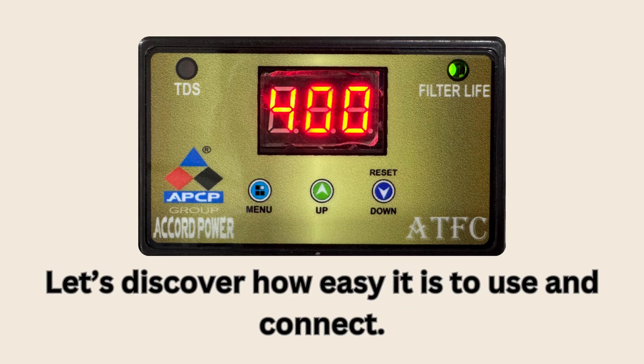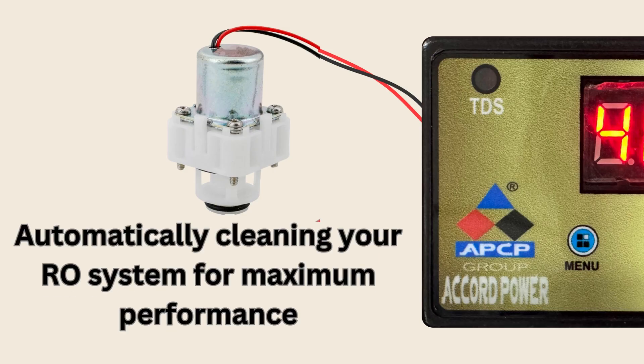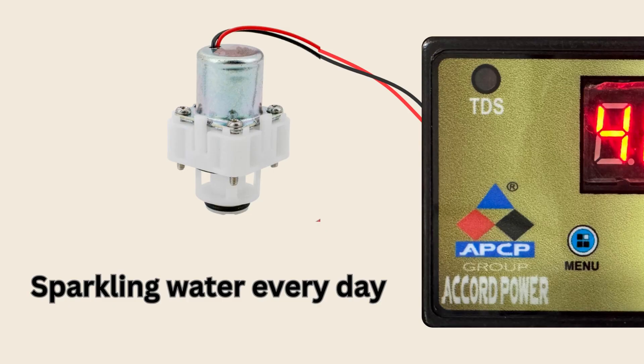Let's discover how easy it is to use and connect. On the left side, the top red and black wires link to the Auto Flush solenoid valve, automatically cleaning your RO system for maximum performance and sparkling water every day.